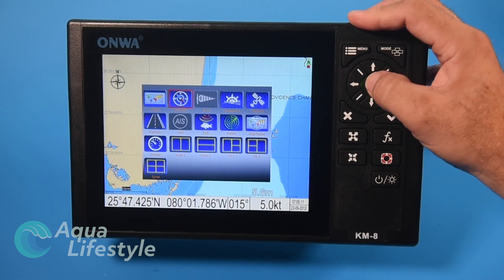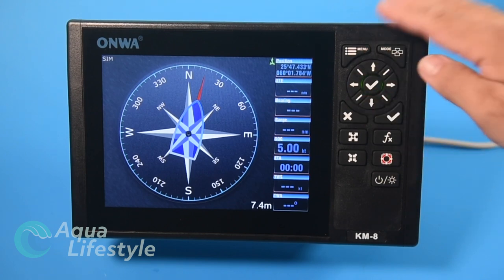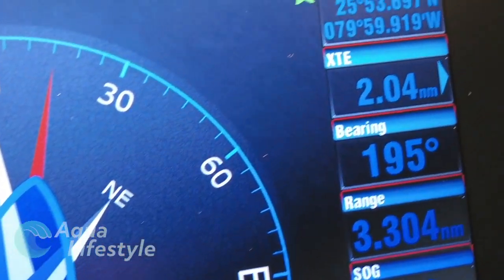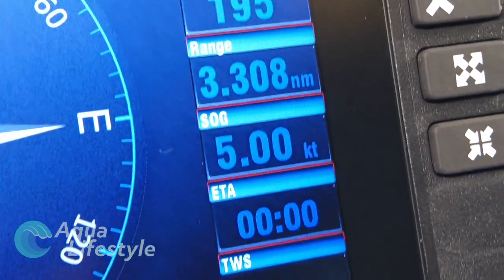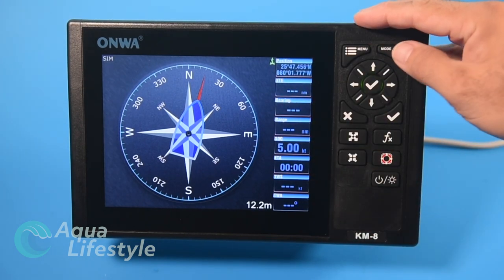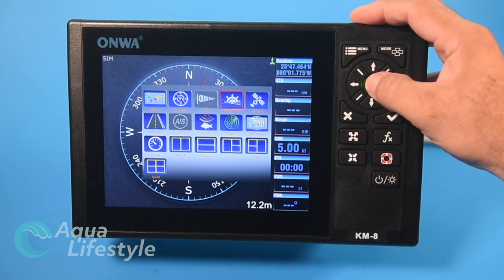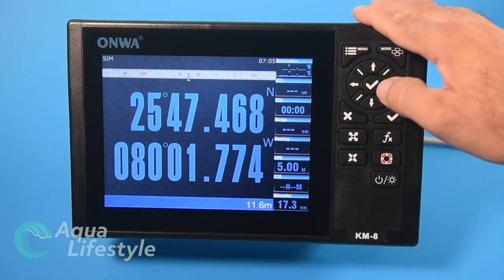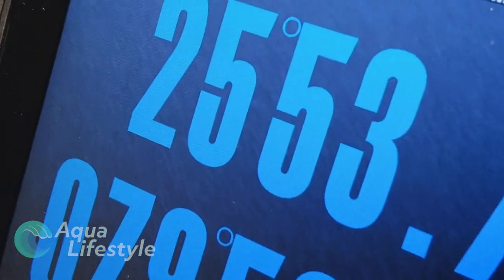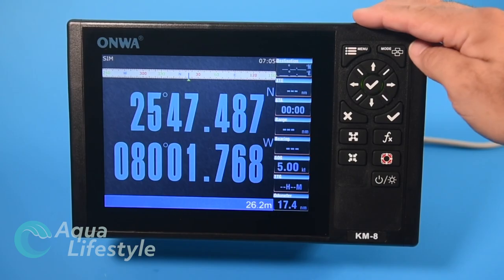If we scroll over to the compass screen — selected by highlighting it and pressing the checkmark on the rocker switch — you get a very nice compass showing your heading. You can set it for north up, course up, or track up however you want, and you have a data bar off to the side which is fully customizable. On the navigation screen you get latitude and longitude in large easy-to-read numbers, a compass rose at the top, and your data bar at the bottom with depth.